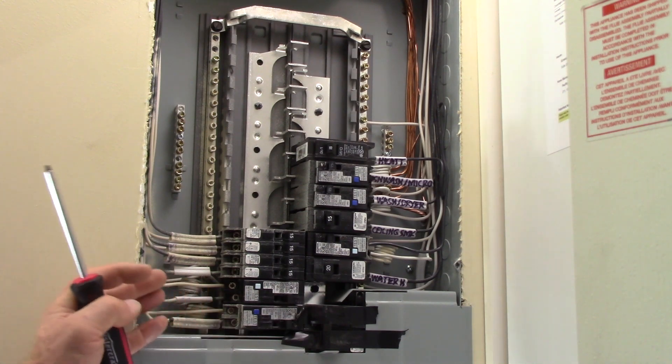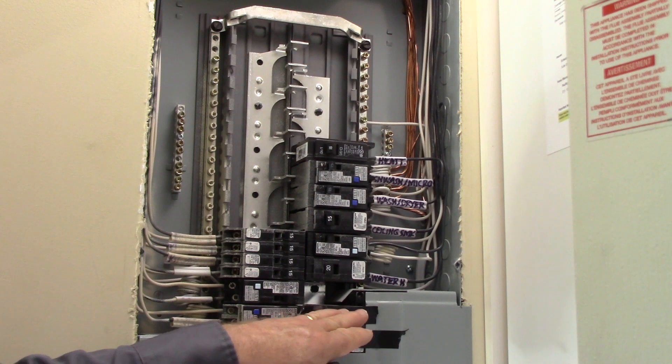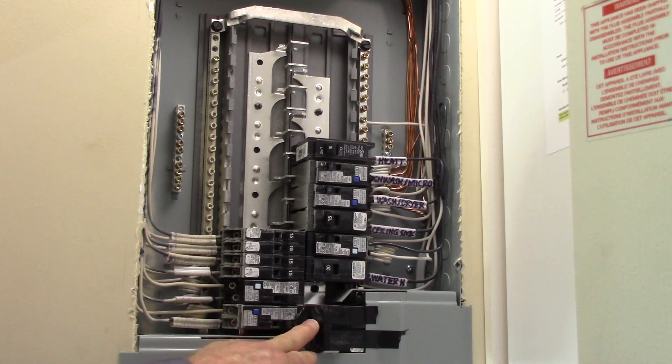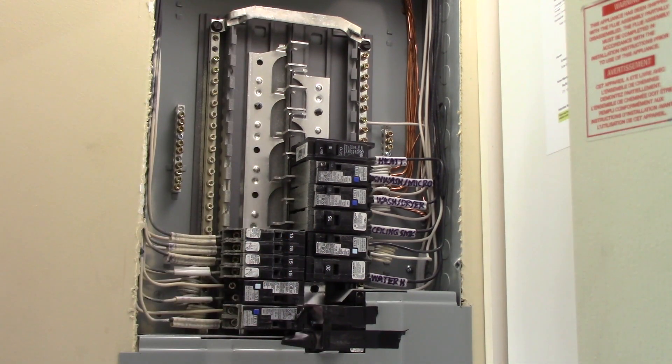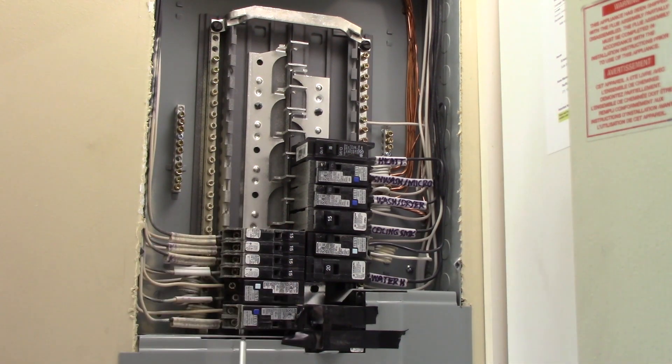Here's a close-up of the branch circuit compartment with the cover removed. Below here is the main breaker — this is a park model, 50-amp two-pole, and it's off. Below that is still live on the main lugs coming into this breaker. Above here, there's no power with that main breaker off. So we'll focus on the main compartment after, but right now we're looking at the branch circuit compartment and all the components within it.